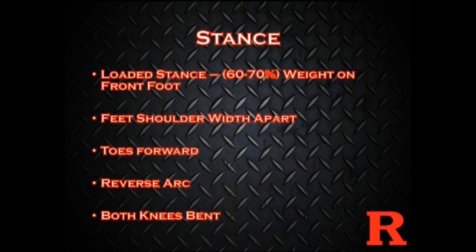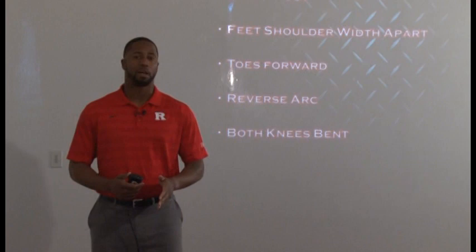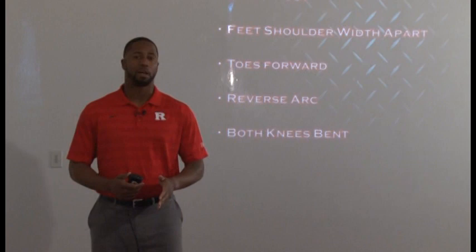We want to have our toes facing forward so we can eliminate any false step. We do not want to either turn our foot, bring our foot up and down, or take any false step that's going to stop us from moving up the field as fast as we can.